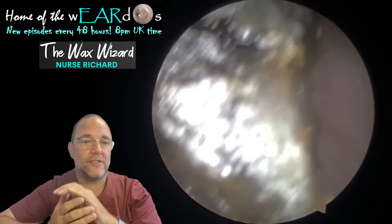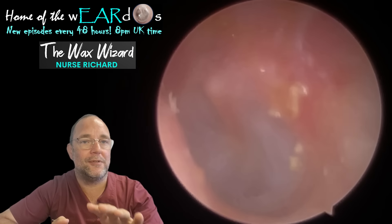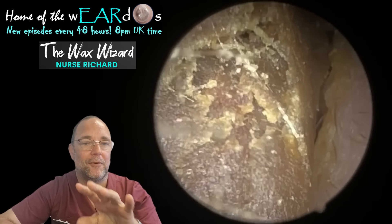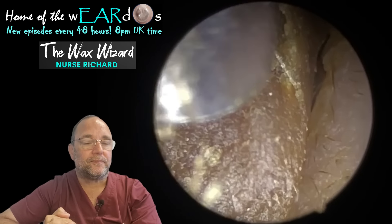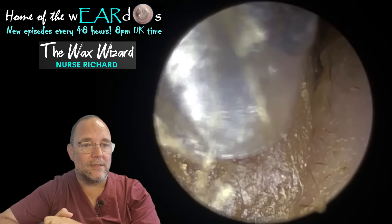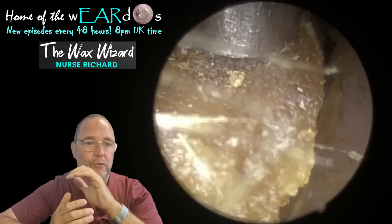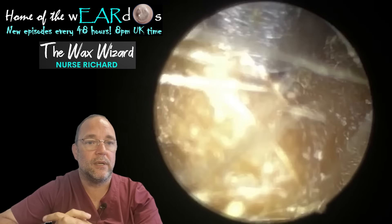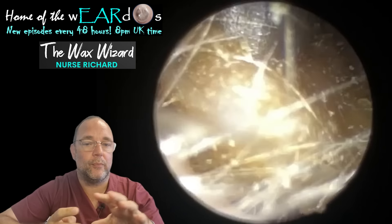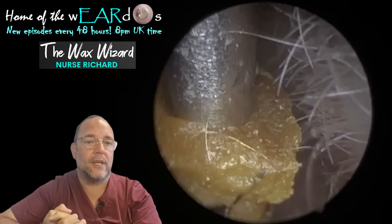Now, if you're a fan of seeing every little speck in ears removed, I suggest you stop now and do not watch the second one. I'm going to tell you why. Big old chunk, as you can see. But there were a few specks left — two or three specks, quite deep in the ear. Obviously I showed the patients on the screen what they look like. After I'd removed it and we got to the end, which you'll see very shortly, I could see a couple of specks there.